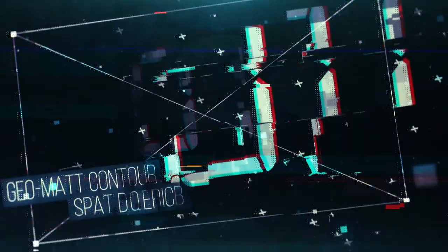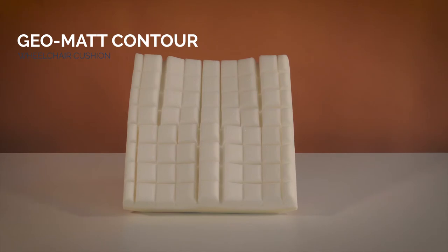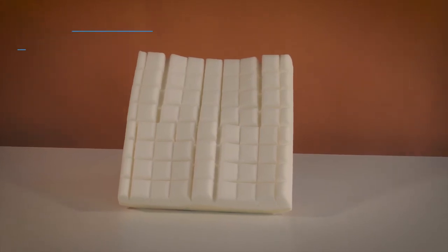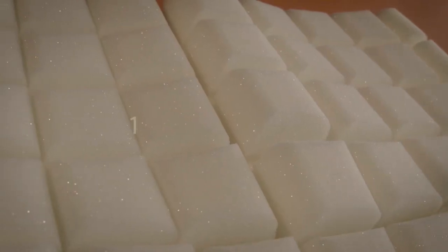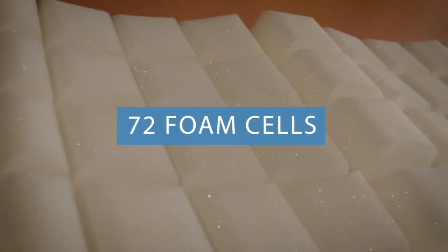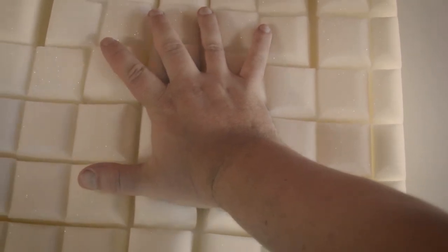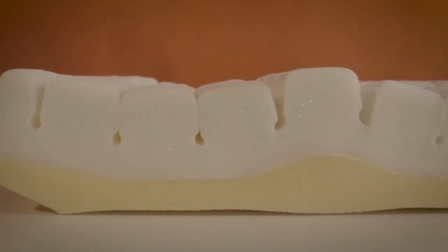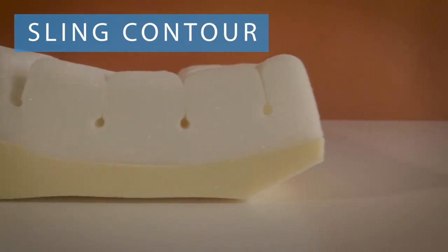Our pick for the best wheelchair cushion in the foam category goes to the Geo Matte Contour Wheelchair Cushion from Span America, with its every detail designed to maximize pressure reduction and skin protection. Composed of 72 independently moving supportive foam cells, the Geo Matte Contour conforms to your every move, while the high-density contoured foam base is lightly curved on the bottom to prevent sagging in sling wheelchairs.